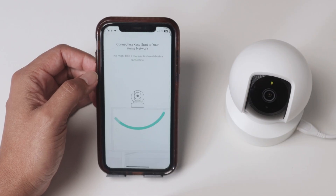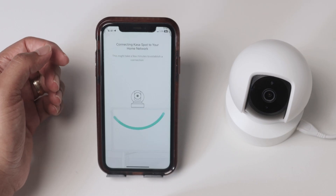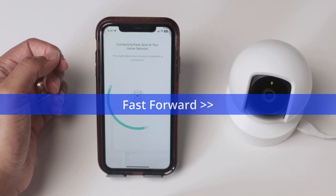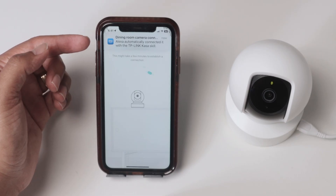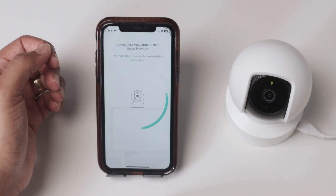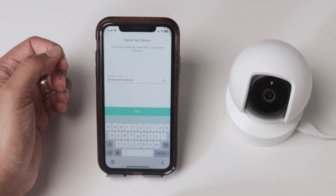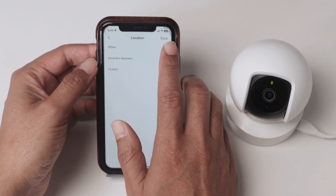Now, if your password is correct, it's gonna work — just wait for it. There we go. You can see that Alexa found the camera already. That's because the camera is now connected to the Wi-Fi. Just wait a little bit more, and there we go.